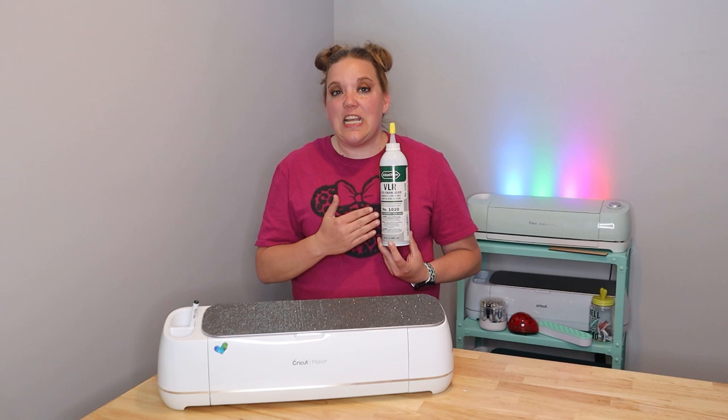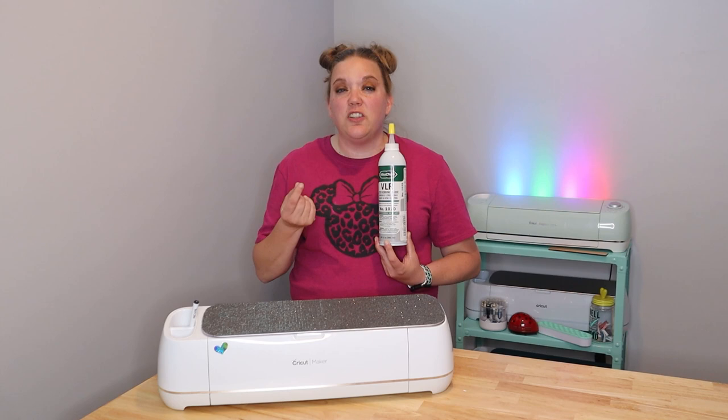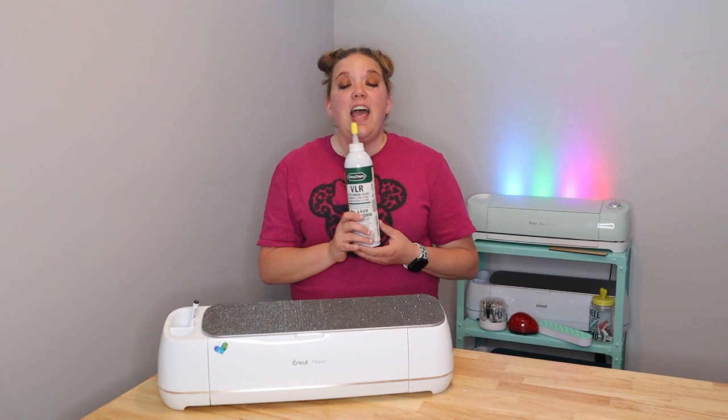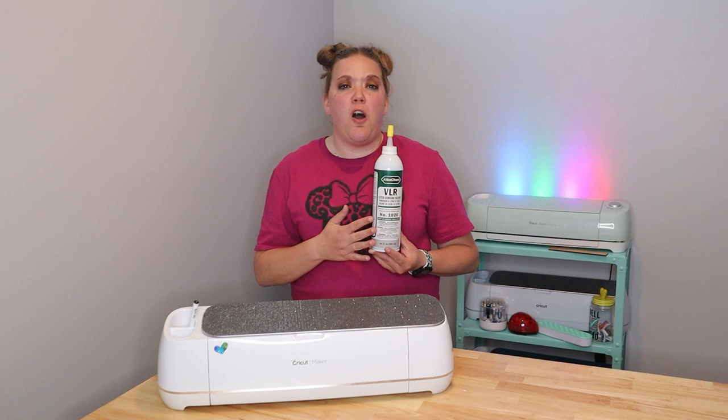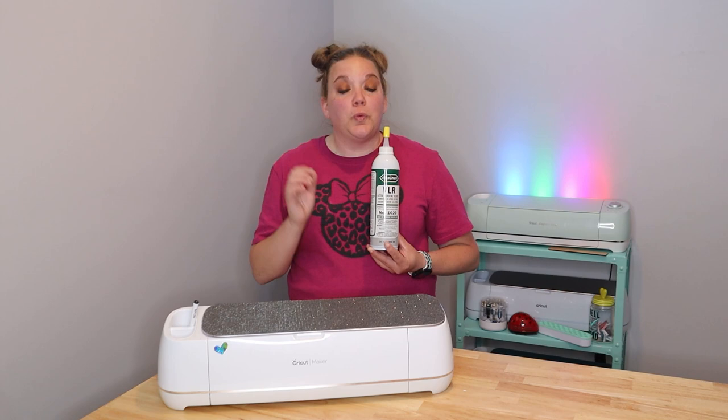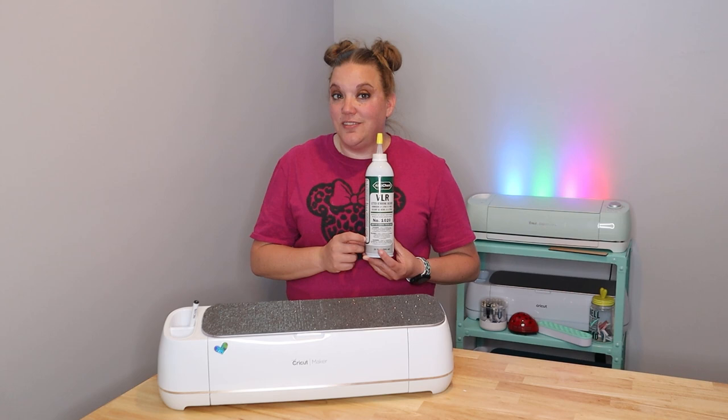I also recommend wearing gloves because it can dry your hands out an awful lot. You don't need a lot to remove your letters and it's super simple. This is fantastic if you make mistakes. I recommend that every crafter have this in their craft room because none of us are perfect — we all make misspellings, we all put the wrong colors on, maybe you didn't get it centered. This will save you from wasting a ton of shirts and other things so you can fix any mistakes really quickly and save yourself a lot of money in the long run.